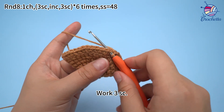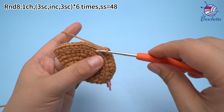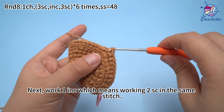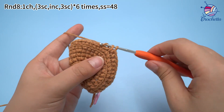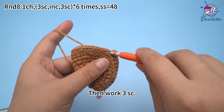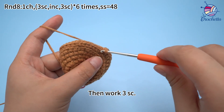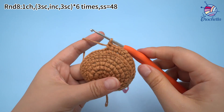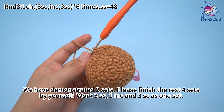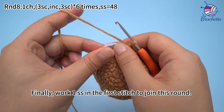The second set: work 3 single crochets. Next, we want to increase, which means working 2 single crochets in the same stitch. We have demonstrated 2 sets. Please finish the rest 4 sets by yourself: work 3 single crochets, 1 increase, and 3 single crochets as 1 set. Once 6 sets are done, work 1 slip stitch in the first stitch to join this round.